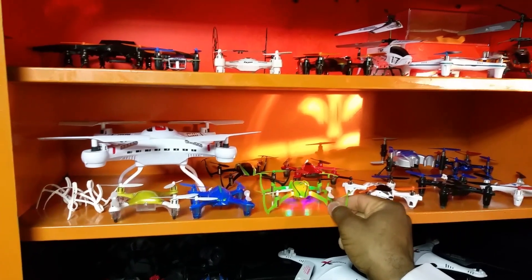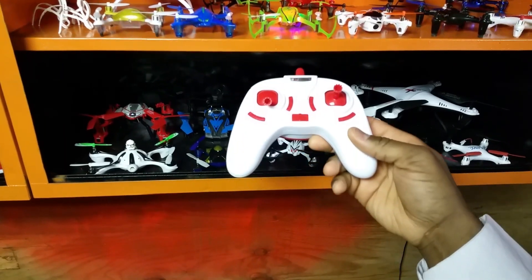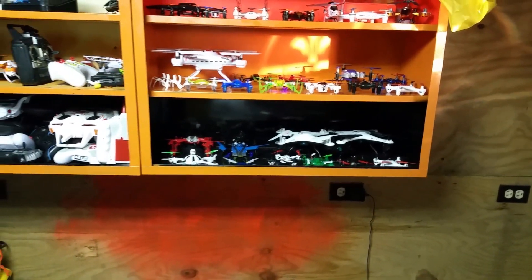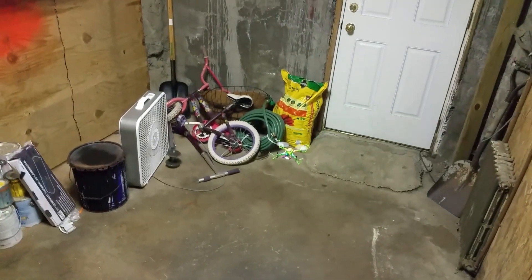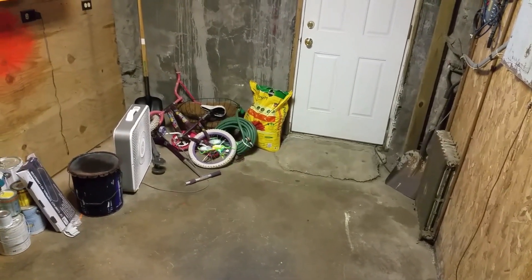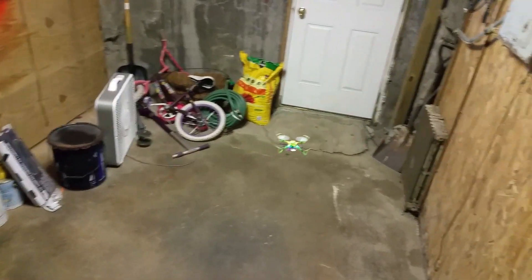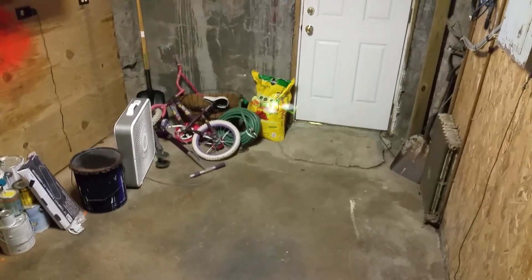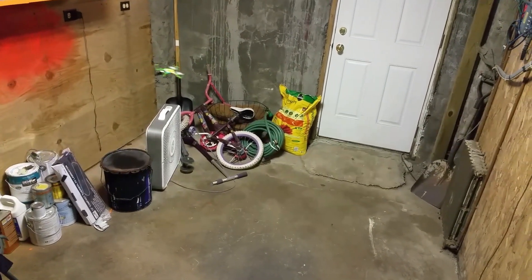This is the indoor flight demo of the new Baying Toys X9. We're going to bind it with the stock transmitter — it binds automatically. Right off you can see this thing is really quiet. We're in low rates now — the yaw is very slow in low rates. Now we're in mid rates and the yaw gets a little faster, nice for doing easy circuits indoors.